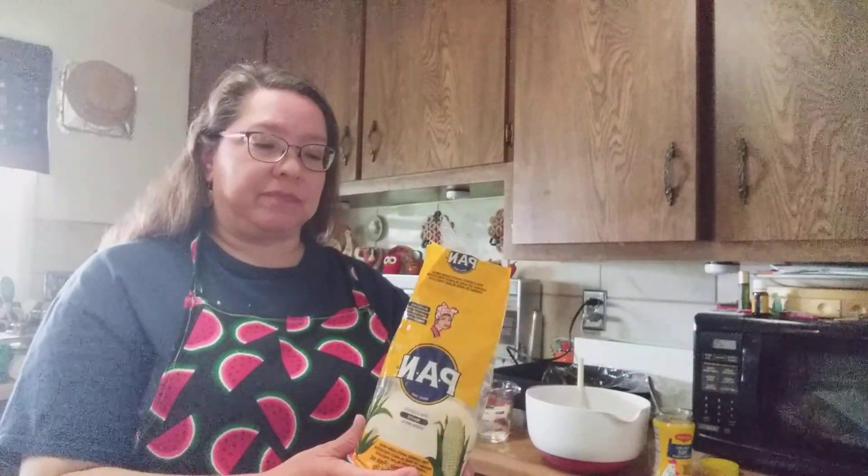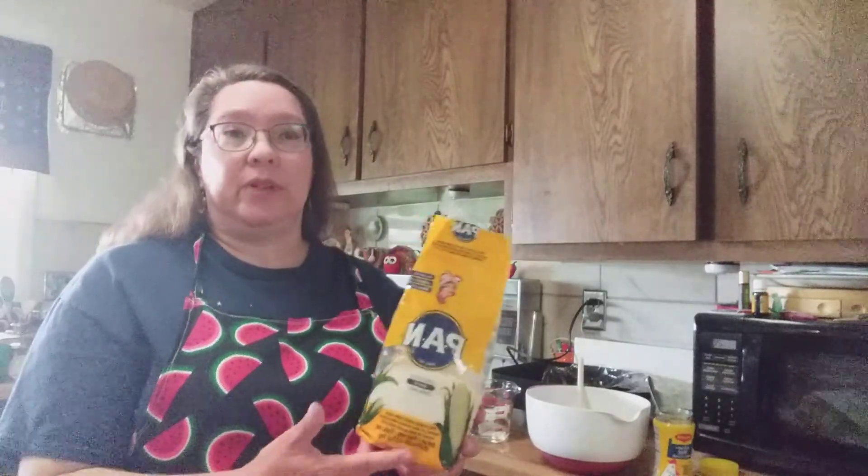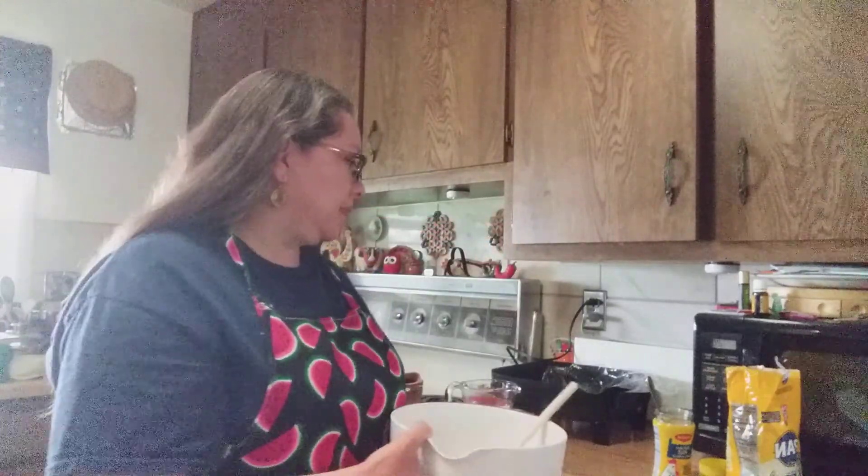I'm going to make about 12 of these — it kind of depends on the size of the arepas how many you get out of two cups. If you get a bag of P.A.N., which is a little over two pounds, that's about six cups of masa. I put two cups into my mixing bowl. I'm going to add a tablespoon of chicken broth — you don't have to use chicken broth, you can use salt instead, but you do need a little. Chicken broth has a lot of salt so you don't need to add extra salt if you use it.